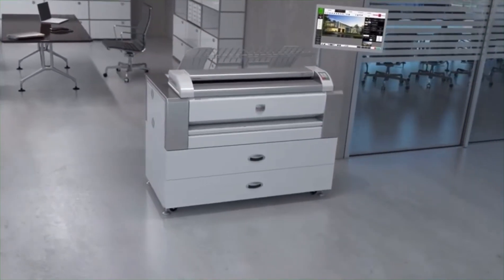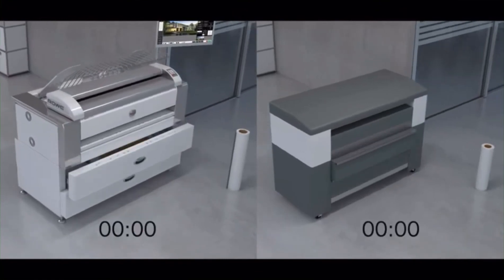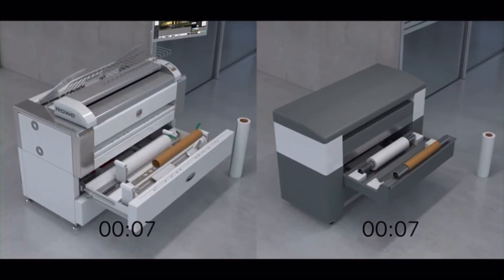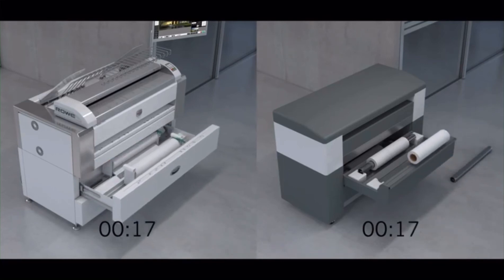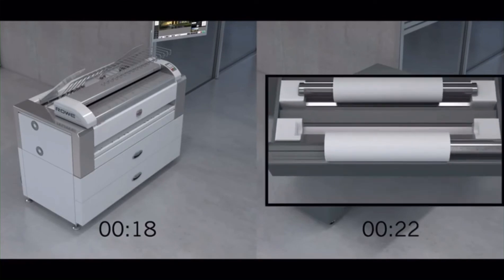With the patented Rovi Media Input Assistant, Rovi revolutionizes roll replacement — the safest, most ergonomical and fastest roll change in the market. Conventional printers require an almost three-feet-long metal tube to fix each roll. With the patented Rovi Media Input Assistant, this inconvenient handling of metal tubes is now obsolete. Complicated centering of the rolls is also superfluous — the Rovi Media Input Assistant does this automatically and precisely.